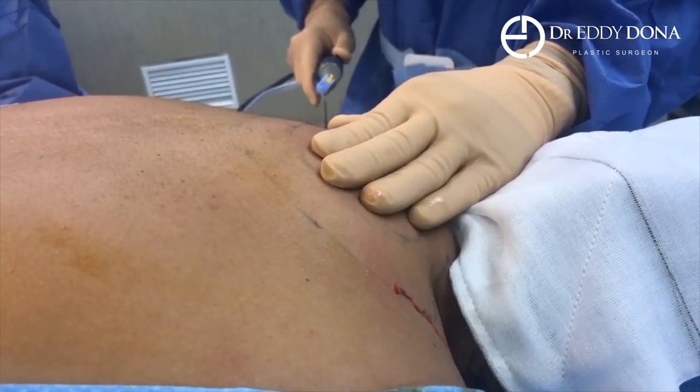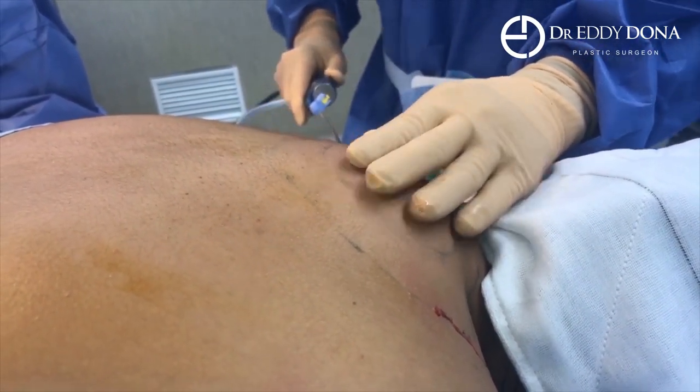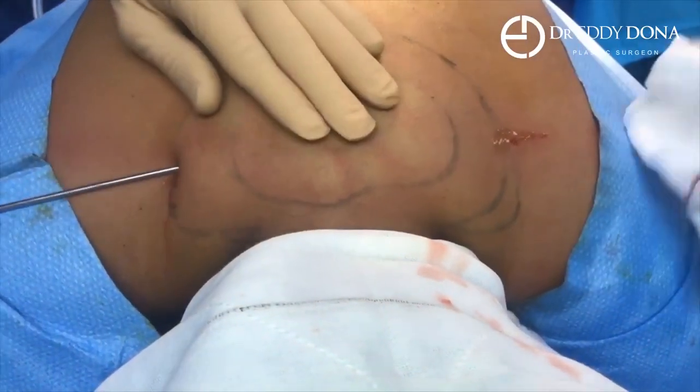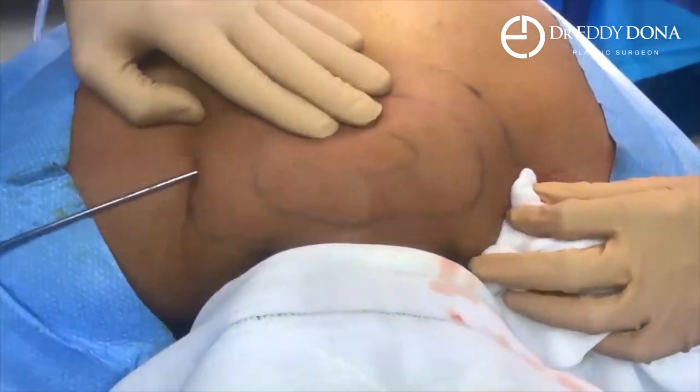We just gently work this area, trying to break up all that fat as much as we can — it's quite tough fat through here. We're also doing it from the other side, just tackling it from different angles to break it up and make it as smooth as possible.